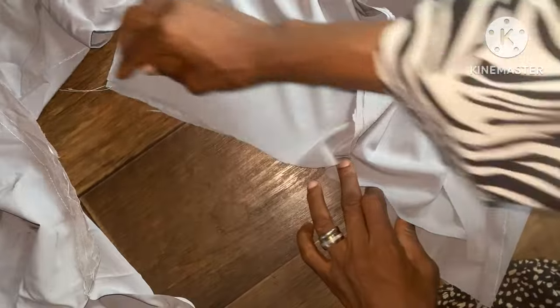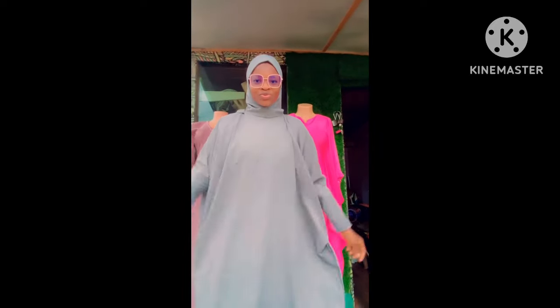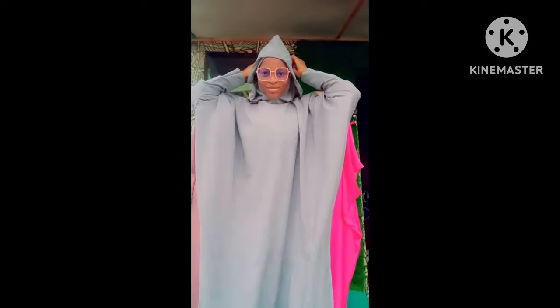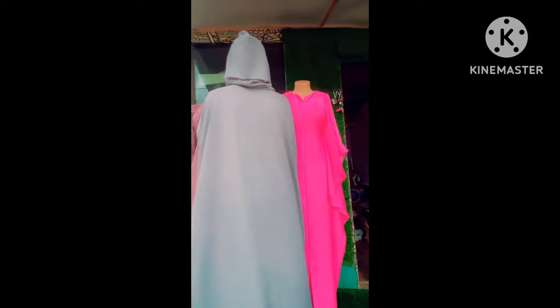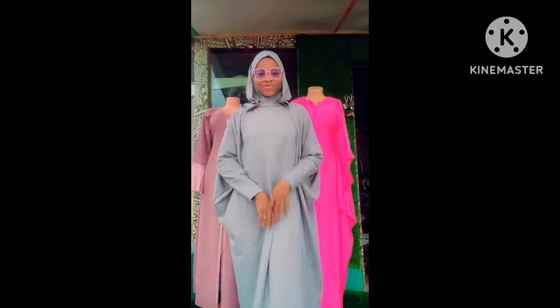I'm going to join them together to the neckline here, and I'm going to hand-finish everything at the front. Welcome back — this is after joining everything together. You can see the double hood — the dress is now a double-hood abaya, also known as a double-hood hijab. This is how to style it: you put a rope at the second hood for it to be adjustable. You can see how beautiful this turns out. If you're watching for the first time, please make sure to subscribe to my channel and turn on your notification bell so you'll be notified of any new tutorials. Assalamu alaikum.